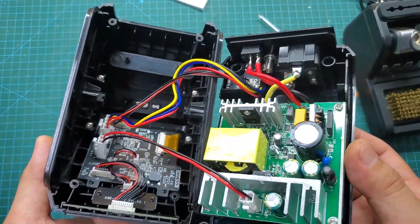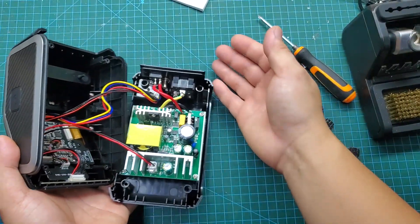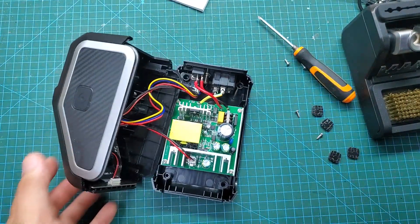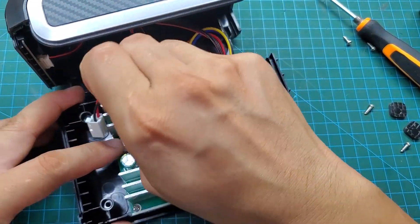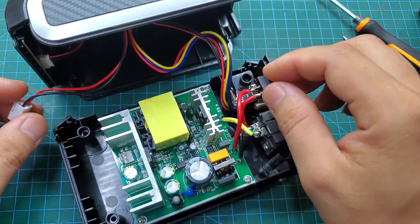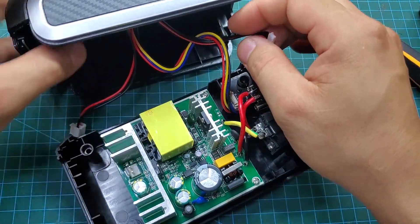It can be seen that this soldering station is divided into two parts. The bottom contains a switching power supply module, which, based on my experience, has a power output of about 300 watts. The upper part houses the control circuit, display, and control buttons. These two sections are connected by a cable.